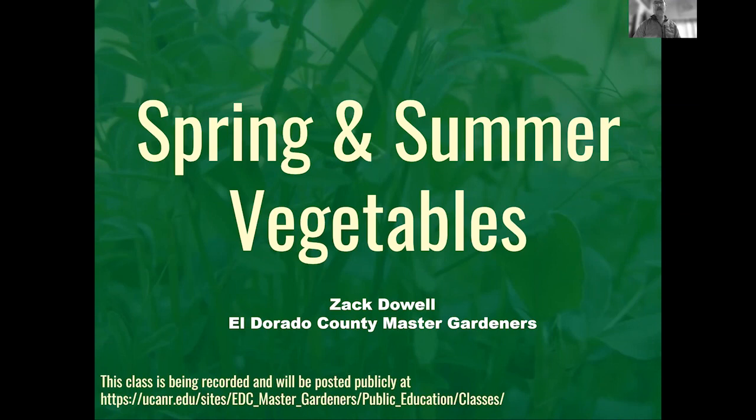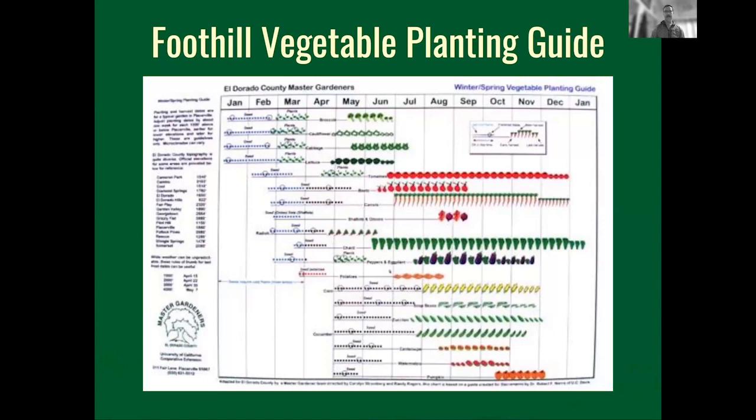Throughout the presentation I mentioned the Foothill Vegetable Planting Guide. I have mine here — my old school one, which is battle-worn and wrinkled — and it is the definitive planning tool for gardening in the foothills. It shows you when to seed certain plants, when you'll get plants, and when you can expect to harvest. Looking at January and February on the chart, now's the time to seed certain plants.